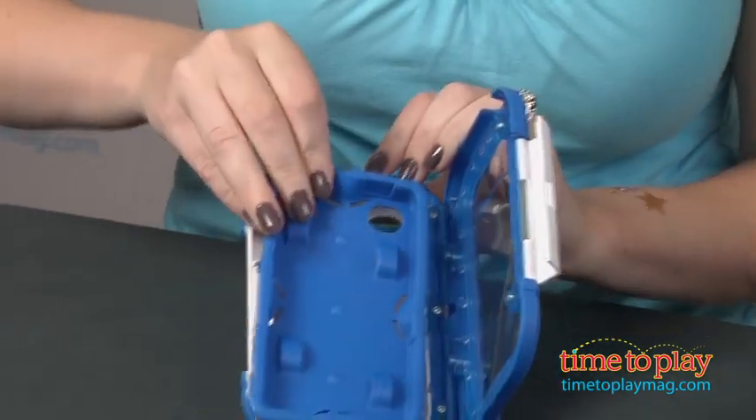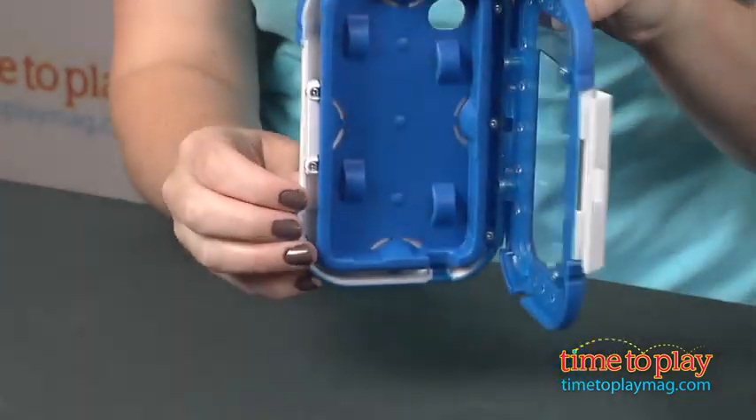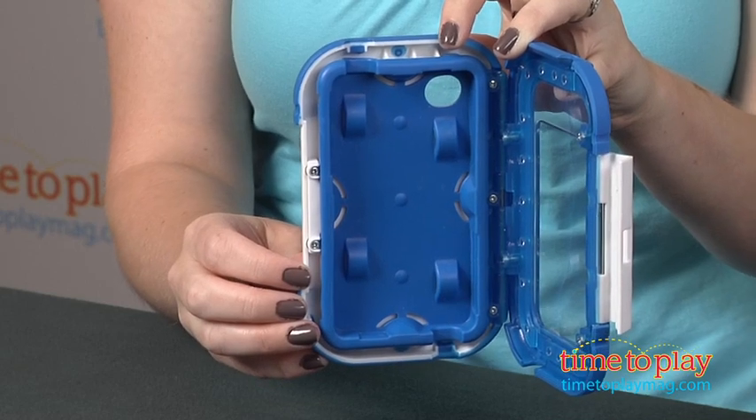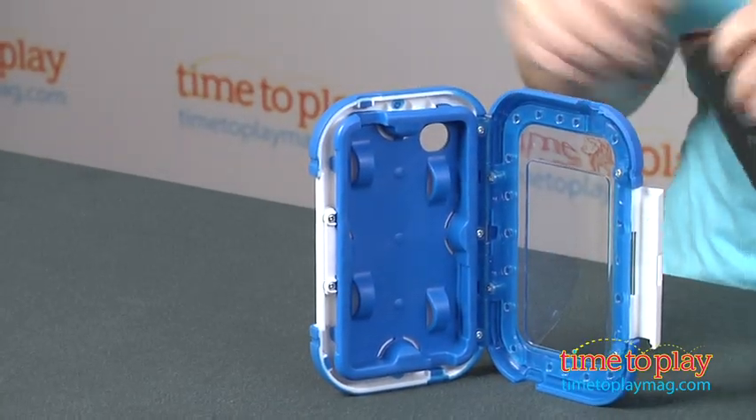If you need to switch the devices out, it's very easy to just pull these out and then slide the new one in, fitting the tabs on with the slots that are on the inside of the case. It's very easy to do. To put the device in, you simply just pop it in like so and close it up.